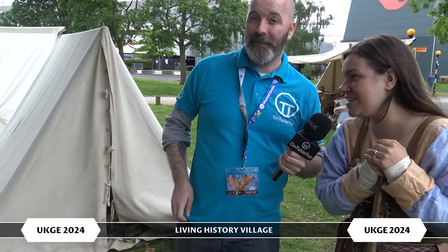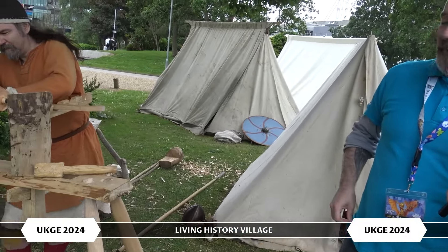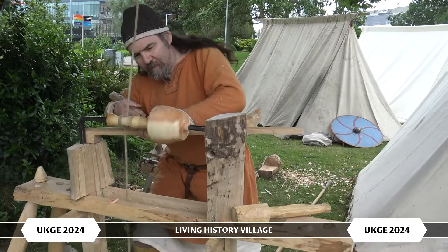So here we have our lovely Saxon friend Wilfrick here. He is doing a woodturning, which is how his lathe here, as you can see. And it's how we make all of our bowls and our plates in the time period. So he's authentically using a wooden lathe here.